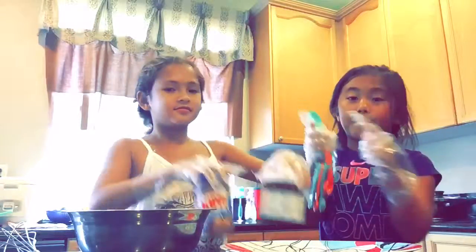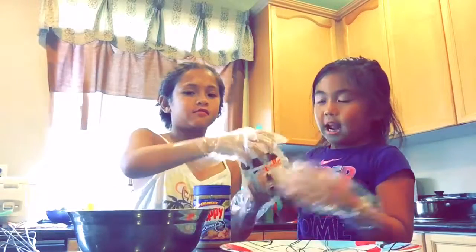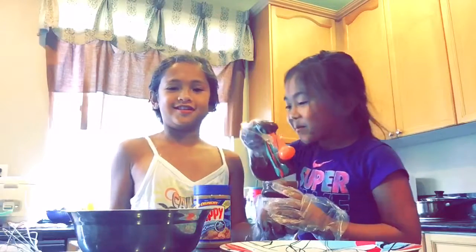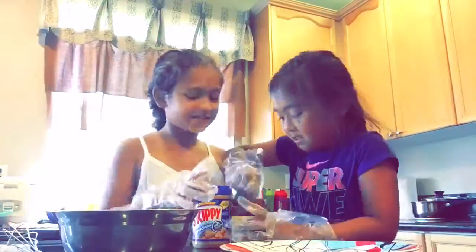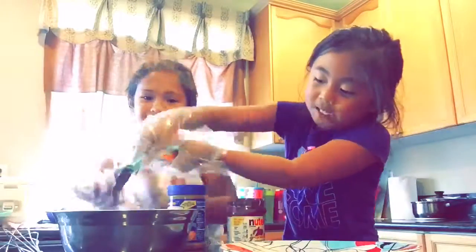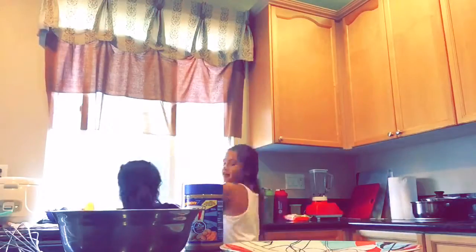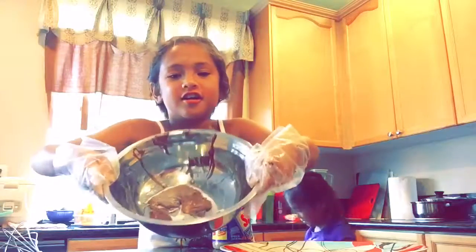Okay, so we're gonna be taking a big spoonful — like three spoonfuls of it. And then after, we're gonna mix them. And it smells really delicious. Then we put in the salt and sugar on the thing.